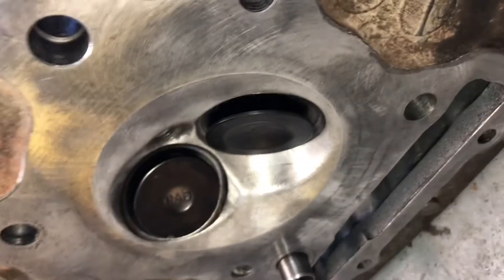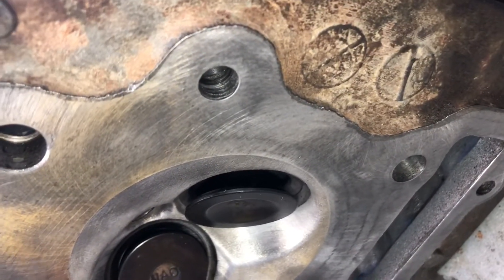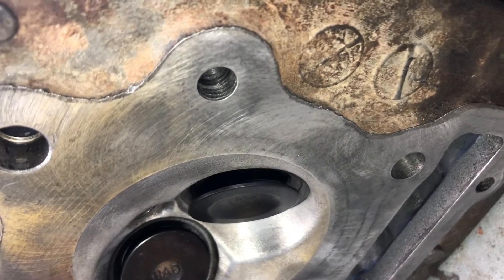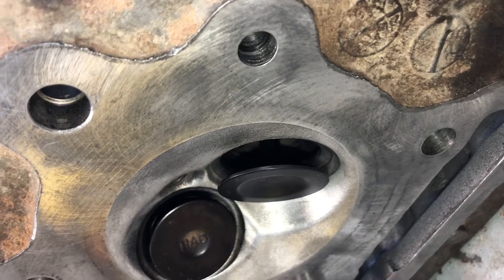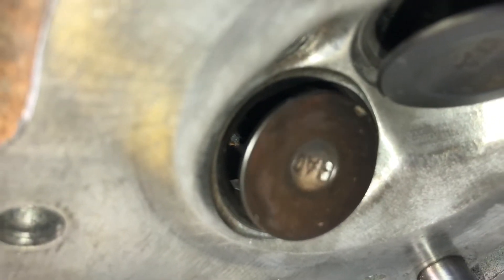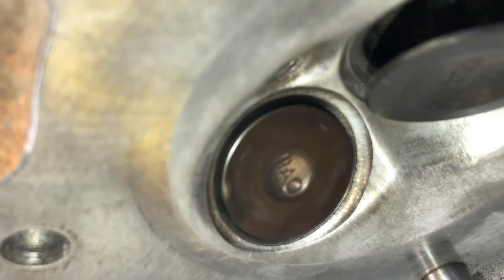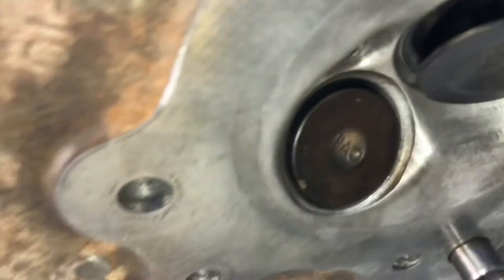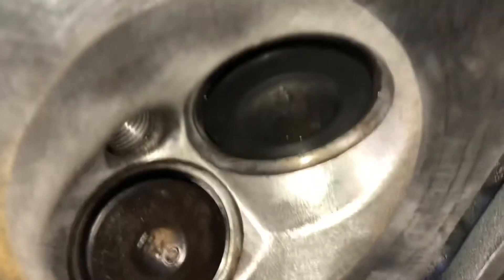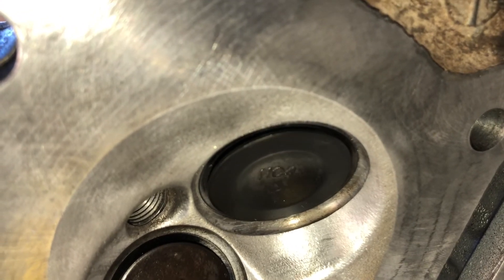Well, this is no good — we have two bent valves. Watch when I turn it: the intake valve has a wobble in it. That's no good, it will never seat properly in the valve seat in the head. And the exhaust side has a big bend in it too. That's no good, that'll never work. Here's the intake again — see the wobble in it? That's not gonna work. We need two new valves.